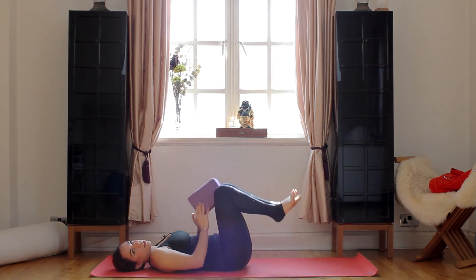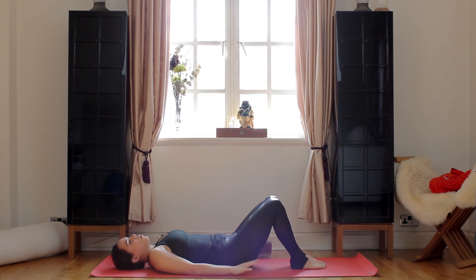So if you want to take a child's pose here, that's fine. If you want to let go of the block, that's great too. You can just breathe in, breathe out. You're working hard today. Breathe in and breathe out through your nose.